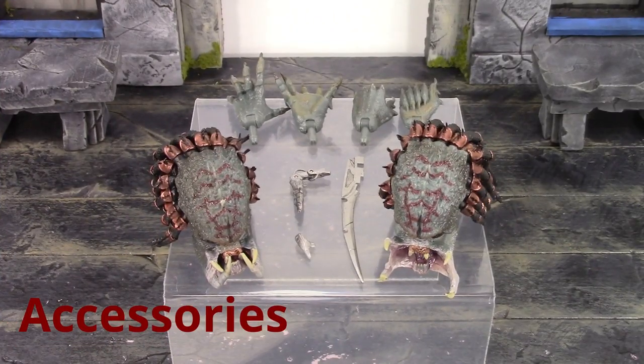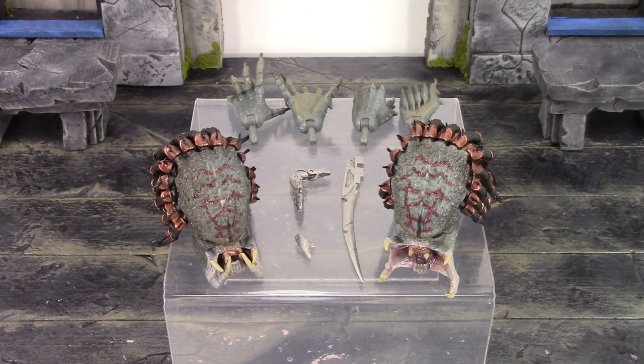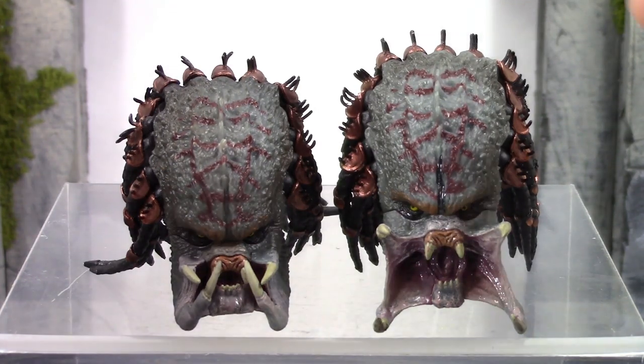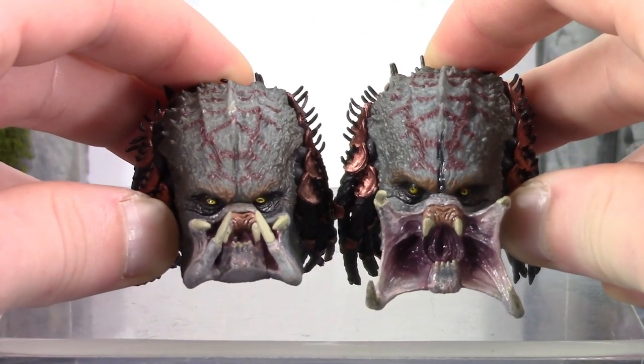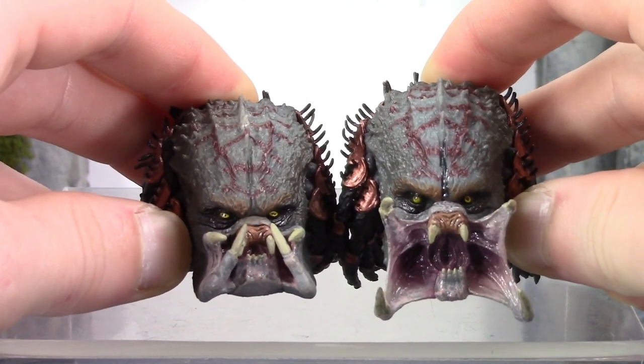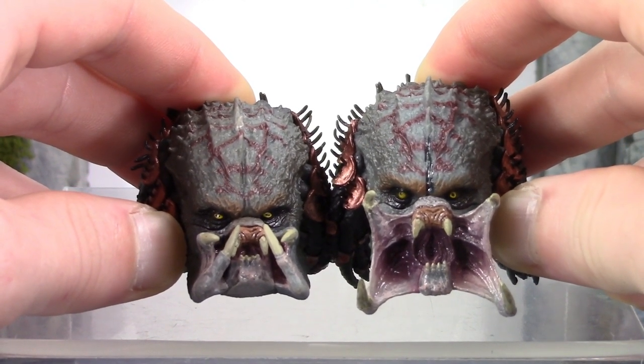Moving on to the accessories — we get some pretty cool stuff included with this Assassin Predator. We do get two interchangeable heads. Starting on the left, we do get the closed mandible and mouth face, which is the one that comes on the figure out of packaging. On the right, we do get my favorite of the two, which is the open mouth and mandible face. Both of them were done so well — the paint and sculpt look outstanding on both faces. The biggest issue I have is the right eye pupil on both heads is looking all the way to the right, and it's even worse on the open mouth mandible face.